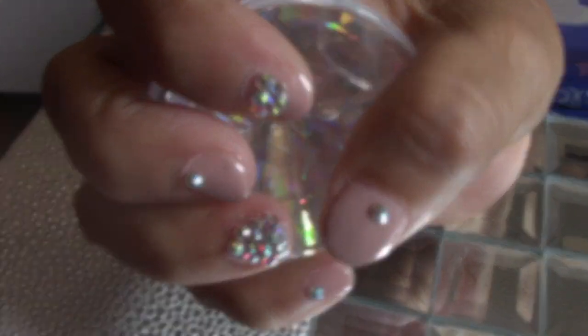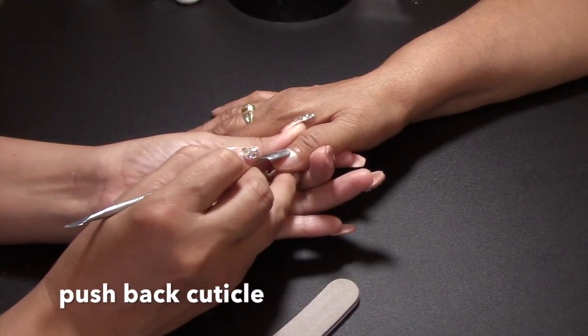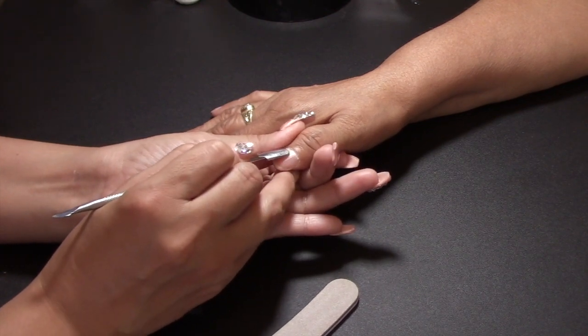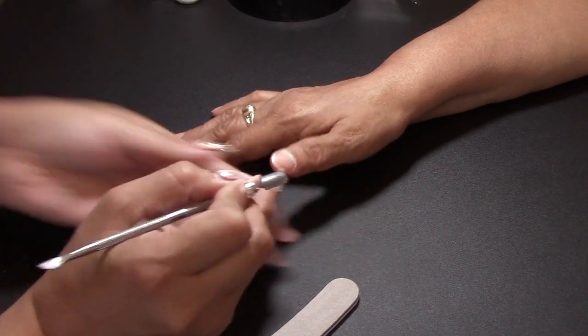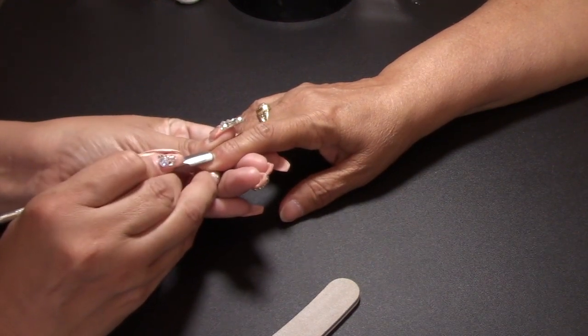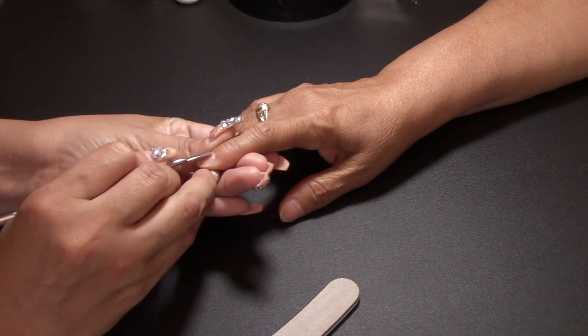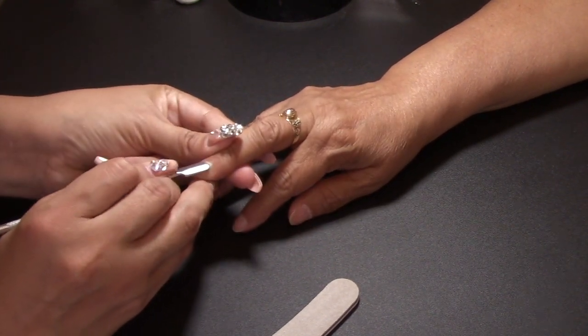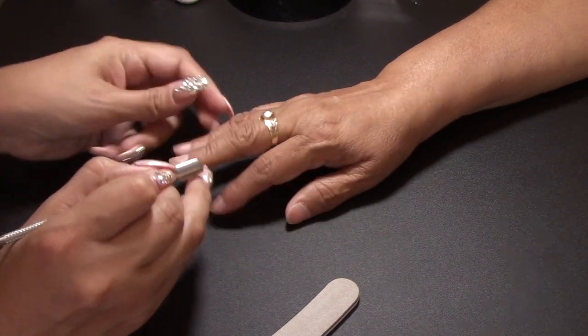Hello and welcome back. We're going to start by pushing back the cuticle — we want to make sure that we get as much space as we can. My mom has short nails, so I do want to make sure that I clean them up pretty well. This is the first time that my mom gets a gel manicure.